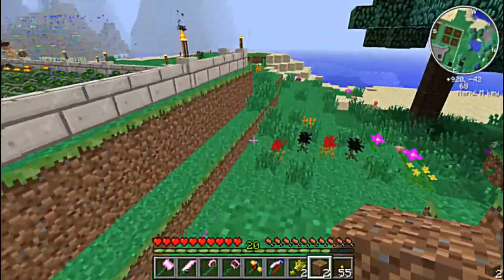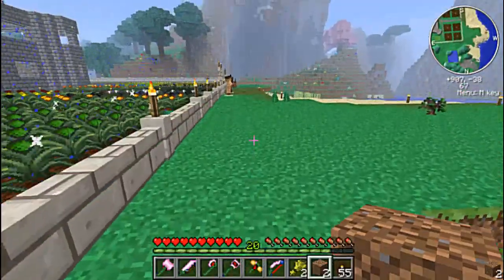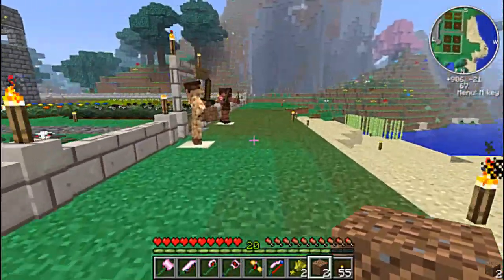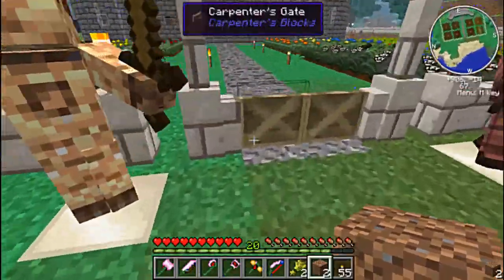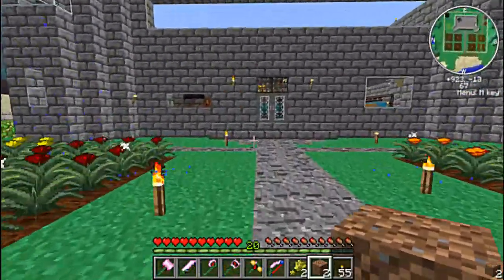Now I already prepared everything that we were going to need, so we can set it up. I'm just going to show you everything very quickly here, bring the recipe up so you can see it, and then we're going to go set up our quarry.